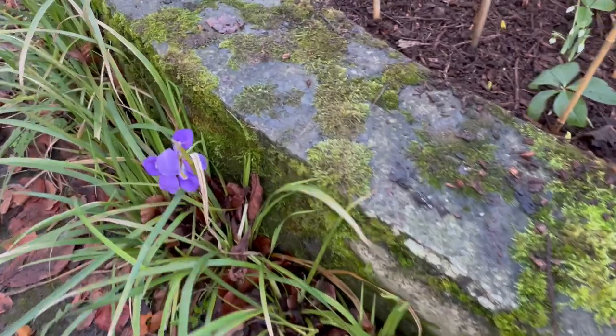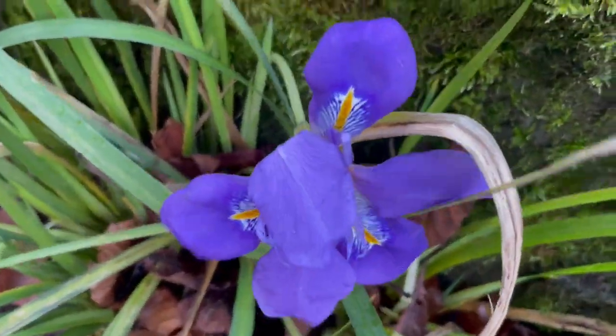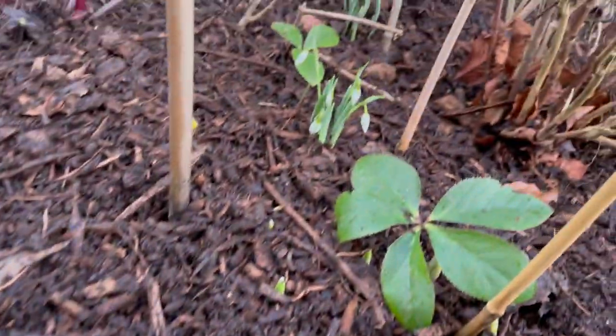Look at them — so beautiful. And then there's the snowdrops.